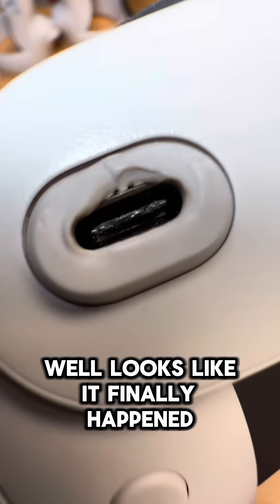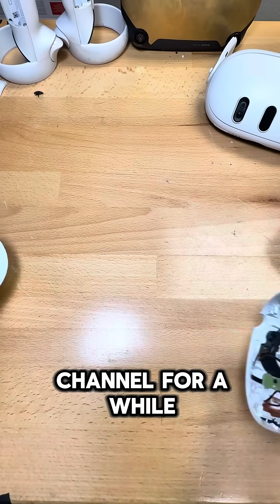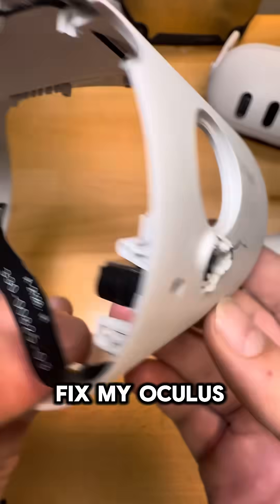Well, looks like it finally happened — charge port melt on a Quest 3. How unfortunate. If you guys have been following the channel for a while, you know that this is actually a really common issue on the Quest 2s, something that we see almost every day here at Fix My Oculus.